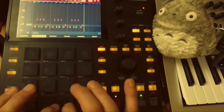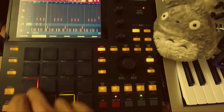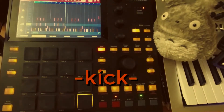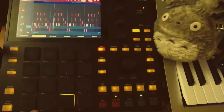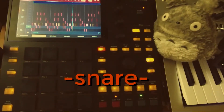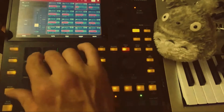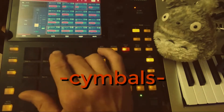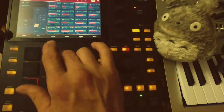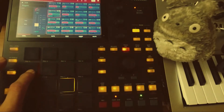Starting out with some hi-hats. Bringing in some kick. And, of course, the snare. Rounding out the rest of the drums with some cymbals and some light percussion.